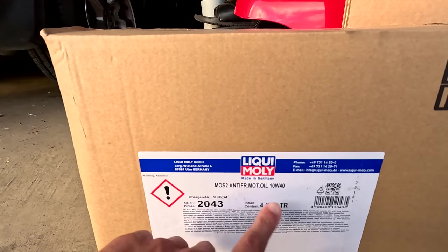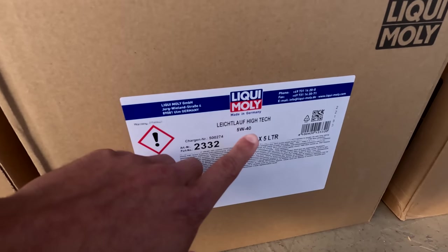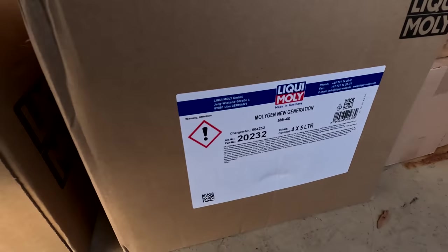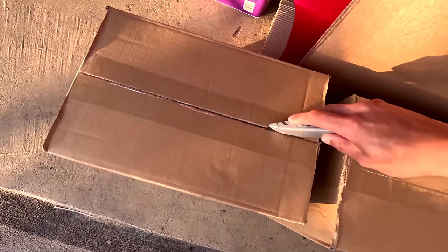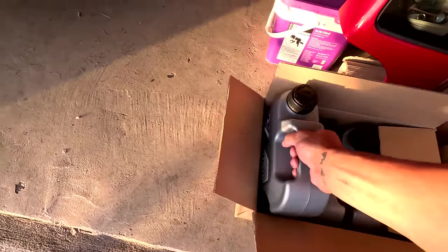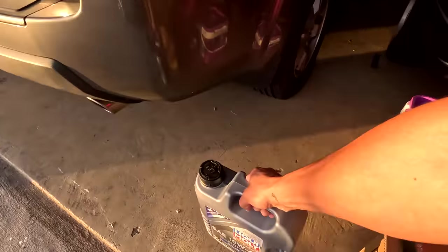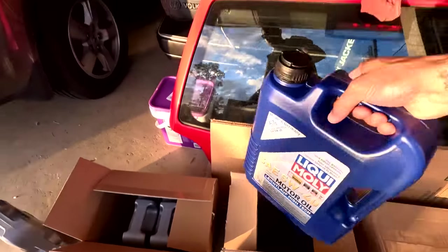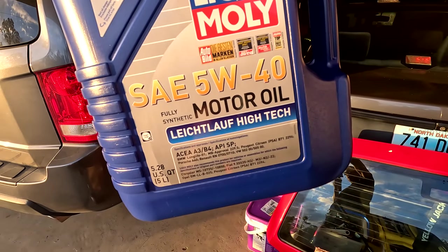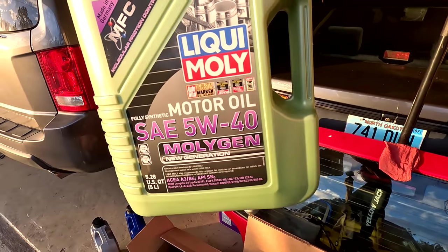The first one is the MoS2 anti-friction motor oil — this is 10W40. The next one — I'm gonna butcher that — the Leichtlauf high-tech 5W40, that's number two. And the last one is the Molygen New Gen 5W40. Again, I sent them a list of all my cars with each car's engine and they picked out exactly what I should be using for each one.